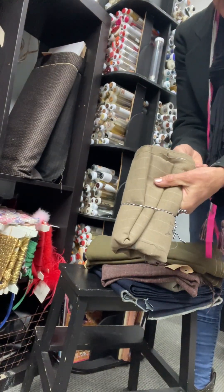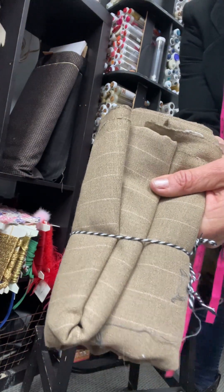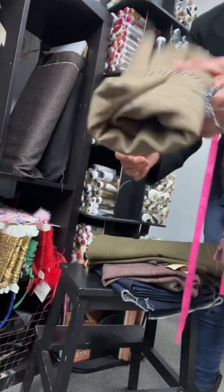There's this little piece, 70 by 150 centimeters. It's got a really nice stripe — it's a wool poly blend. It's $20 for the piece.